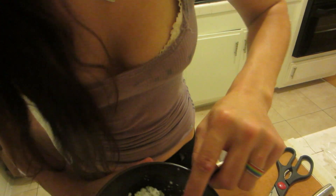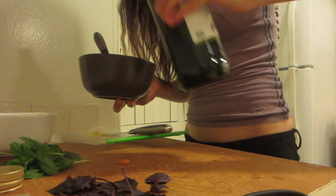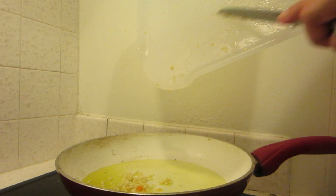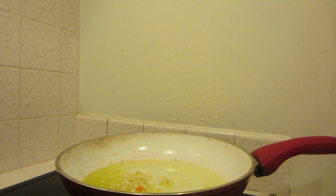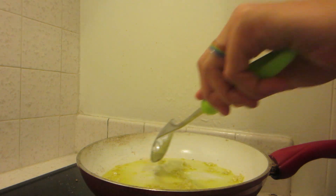This looks pretty good to me, huh? What is a drizzle? That's a drizzle. So now you're going to add your garlic. Julia Child. Cook it for 30 seconds. I can feel it wafting back into my nostril cavity.